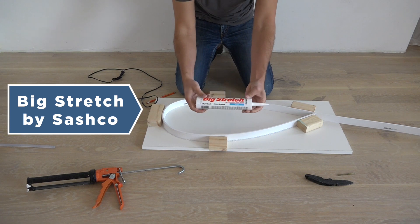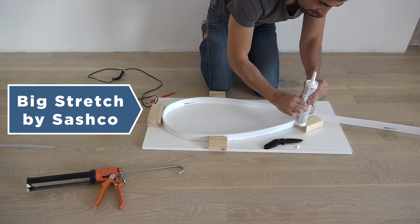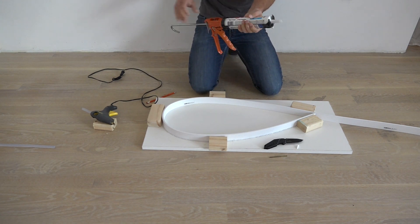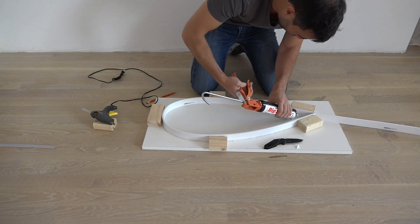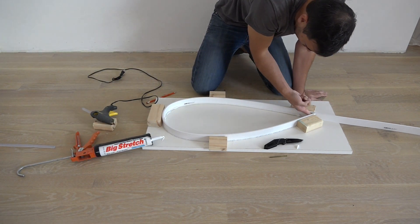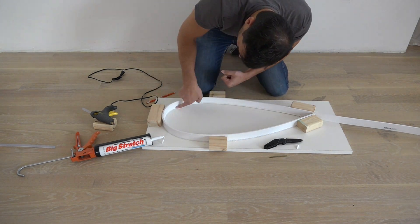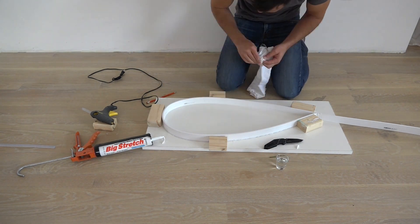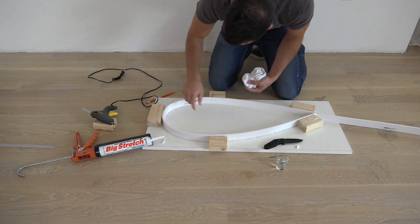To seal the inside of the mold, I'm going to use a product called Big Stretch by Sashco. Big Stretch is a water-based product that can span gaps of up to two inches. I have used it in the past to cover up gaps in crown molding and it is available from Amazon.com. I use my finger to smooth out the Big Stretch so that I have a nice rounded edge. I recommend letting the Big Stretch cure for at least three days before pouring concrete into it.